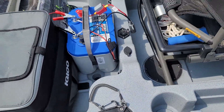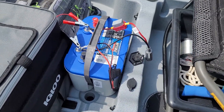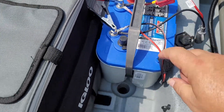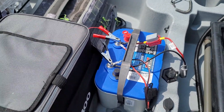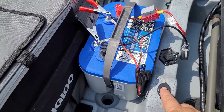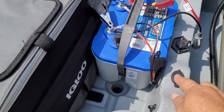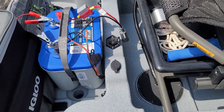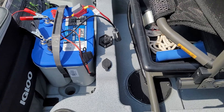This comes pre-wired for the trolling motor. You have a little trough right here for the battery and stuff like that. I added this power port simply to power the rest of the kayak, which is my fish finder, my lights, and whatever else I want to plug in.